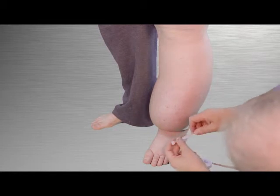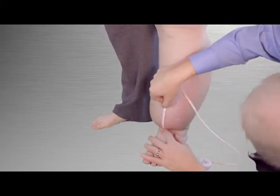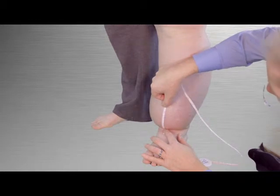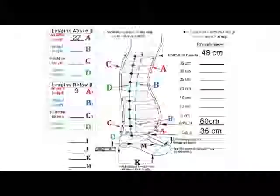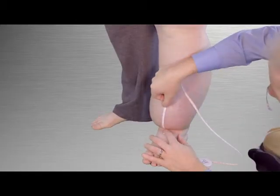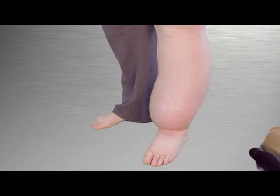Then measure down from the zero point on the front aspect of the leg to the mark for the bottom of the garment, and record this measurement on the line titled A1 anterior length in the below zero column. If you are not able to make a mark, read the tape where you want the bottom of the garment to end and record this length. Note that if the garment is too long it will apply pressure to the top of the foot when flexed and cause pain.